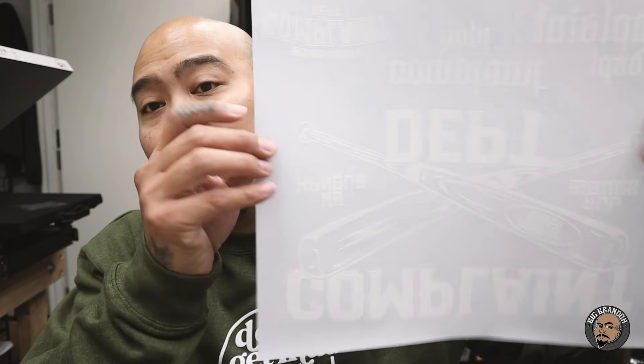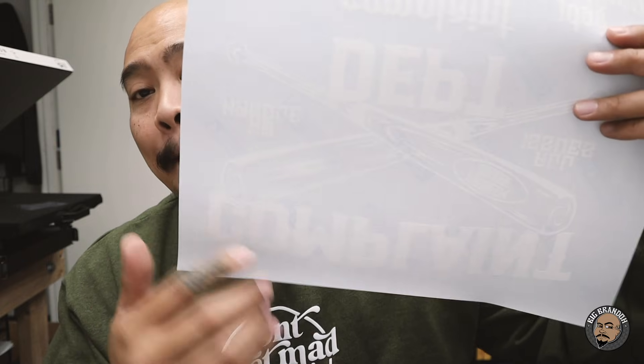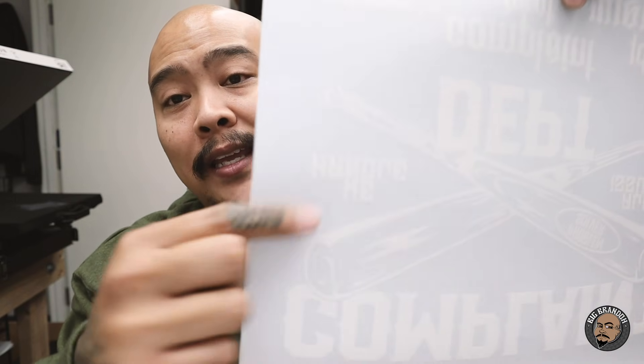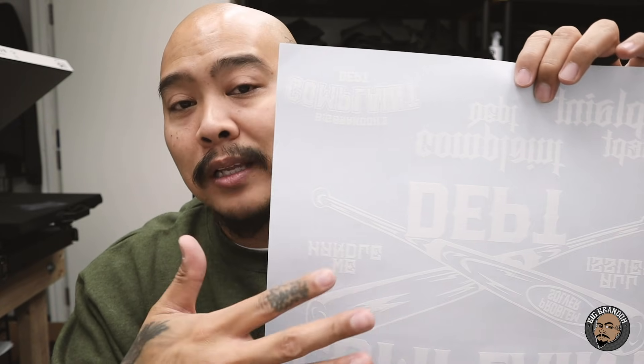First, let's talk about what a plastisol transfer is. This is one right here — a gang sheet from Transfer Express with a bunch of different designs on it. This is screen print plastisol ink — the same exact ink that screen printers use to print directly onto t-shirts, except instead of printing onto a t-shirt, they're screen printing onto these transfer sheets. You can get these in any color ink you want; these happen to be done in white.